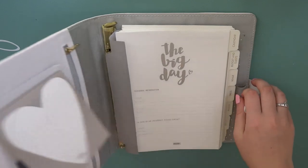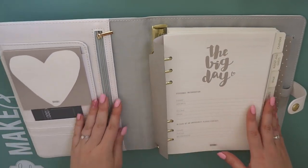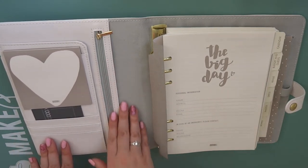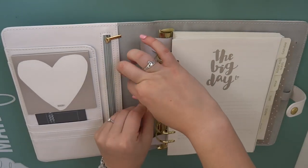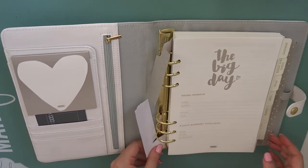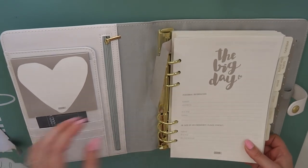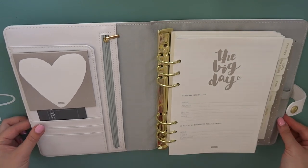Inside it's still got the ring protectors on, which I will take off now. Inside it's white leather here but it's grey on the back and I think that's really pretty. I'm just going to take these ring protectors off now because they do make it a bit difficult to turn the pages. And obviously it's got gold hardware as well.